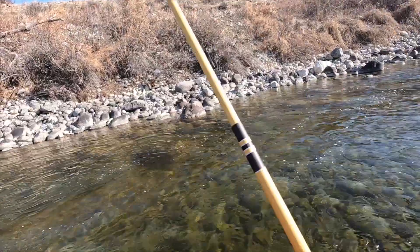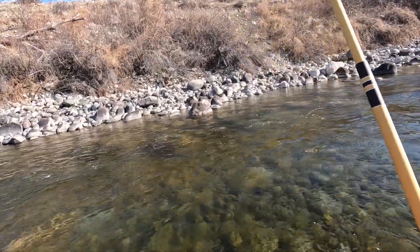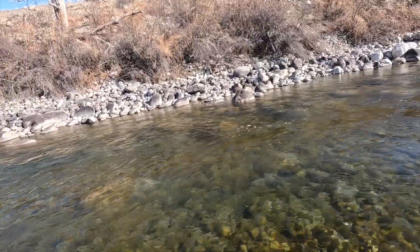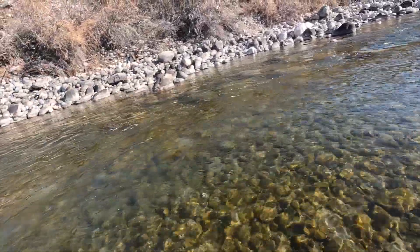There we go — right in front of those submerged rocks. Oh, he's burrowing in them. This looks like a nice fish. It's a brown.